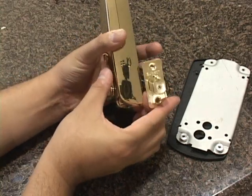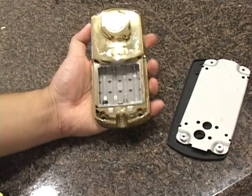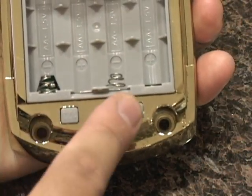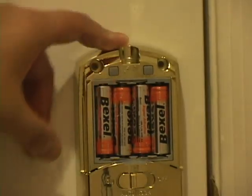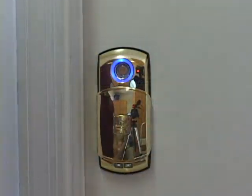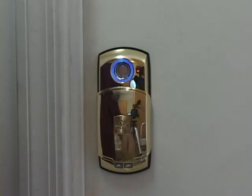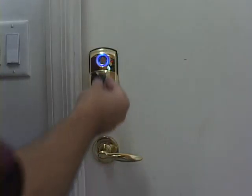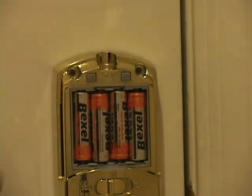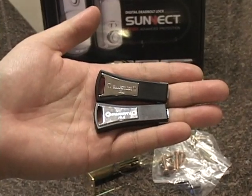Once the physical setup is complete, you only need to program the access options. For security, the buttons to initiate access programming are located within the battery compartment on the inside of the lock. To register an RFID key tag, press the key registration button and you'll hear two beeps, then touch the key tag to the sensor on the outside of the lock and hear another two beeps. You can repeat this for up to 20 key tags before pressing the key registration button once more and hearing three beeps — your RFID key tags are now authorized to open the lock.